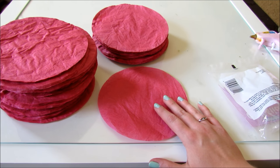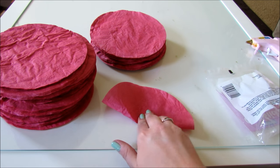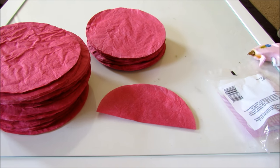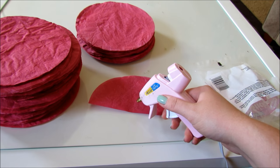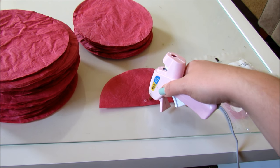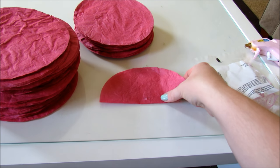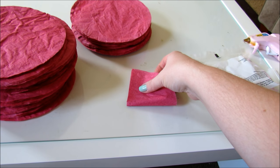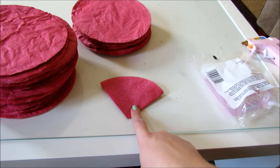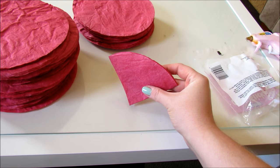You're going to take each coffee filter and fold it in half. Then with your hot glue gun, you're going to put a little dot right in the middle. Then you're going to fold it in half again. So all 400 coffee filters are going to end up like this — this is how they need to look before you attach them to the paper lantern.